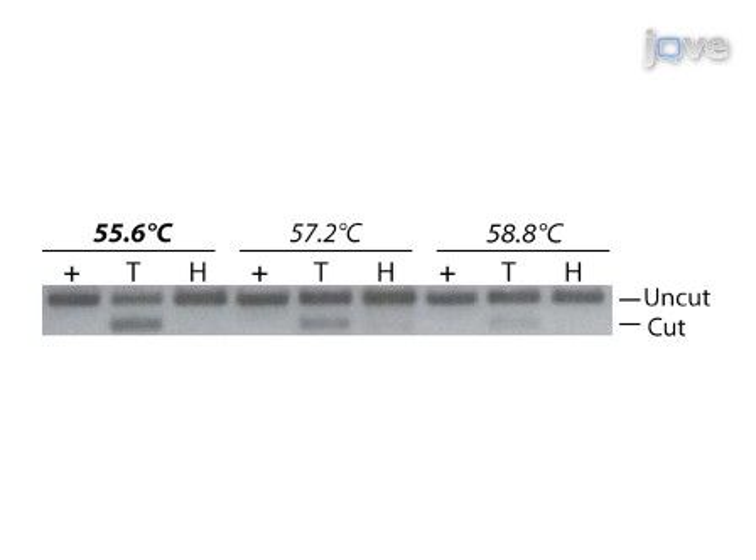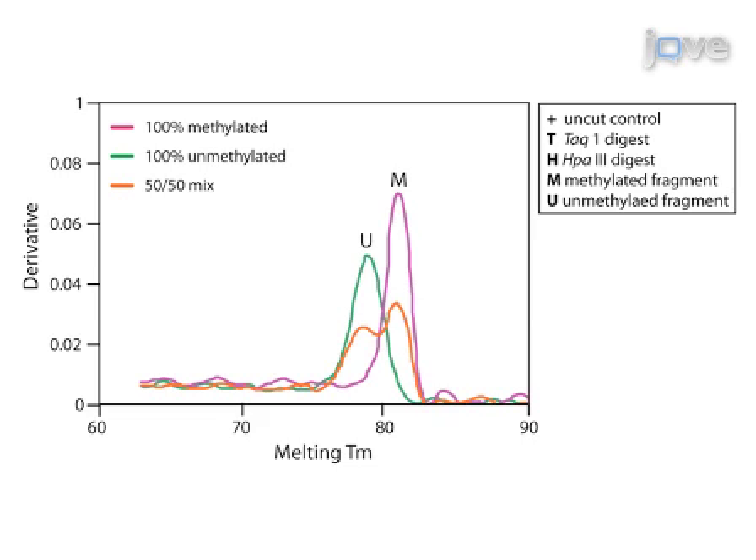Complete conversion of the bisulphite DNA can be analyzed by digestion with a cytosine site-specific enzyme that will only digest unconverted DNA, lanes 3, 6, and 9. Complete bisulphite DNA conversion is indicated by the absence of cut DNA in all three lanes. This real-time dissociation plot shows an equal proportion of methylated and unmethylated DNA compared to the control amplification of fully methylated (pink line, M) and unmethylated DNA, which dissociate at 82.9 degrees Celsius and 86.9 degrees Celsius respectively, indicating no amplification bias.